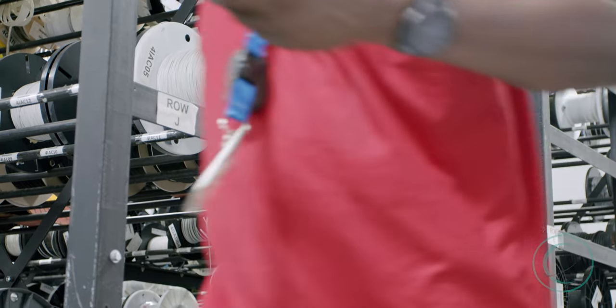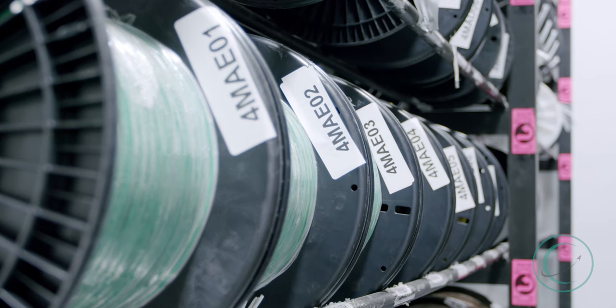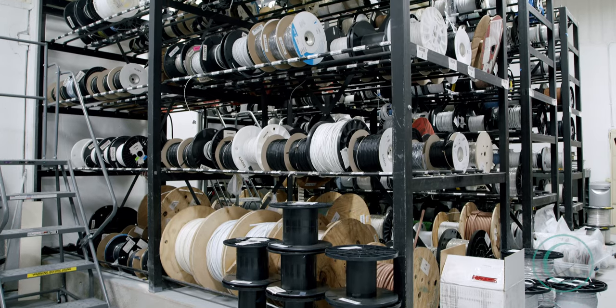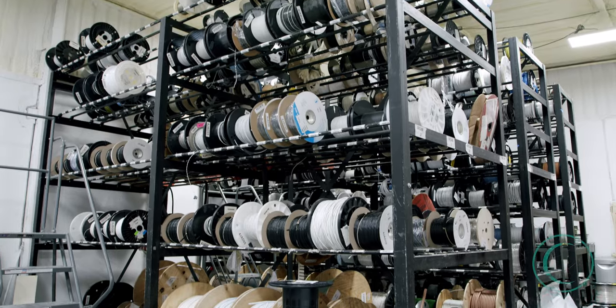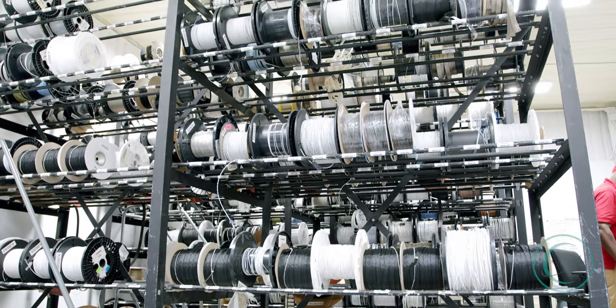As a wiring company, how we store and move our wire onto the shop floor is obviously a critical task. Most of our wire is stored in this room. You can find wire as common as an Ethernet cord, to something as complex as a special C-Spec wire that was designed by our customer.